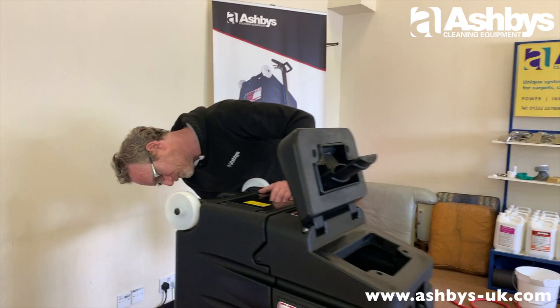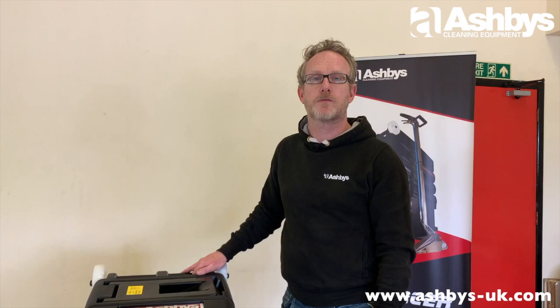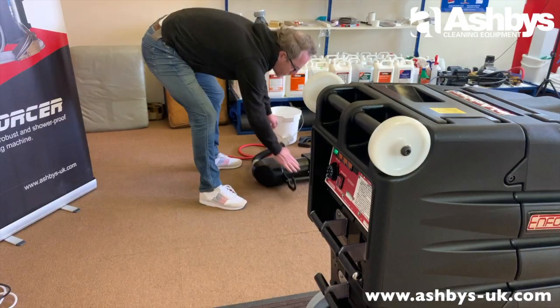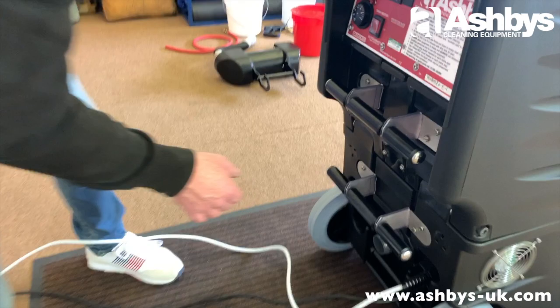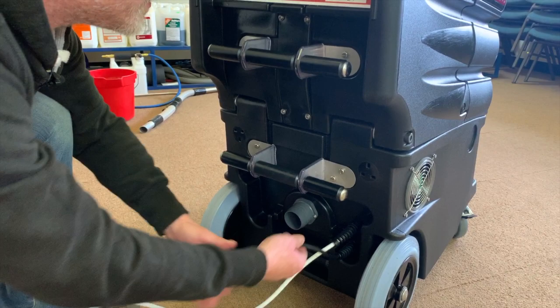Open the recovery tank lid and run both vacuum motors for about three minutes to draw fresh cold dry air through the cage, through your vacuum motors, and out the back — drying them out completely. Switch motor two on first, then motor one, and let them run for three minutes. After three minutes, switch them off, close the recovery tank lid, and disconnect the silencer.